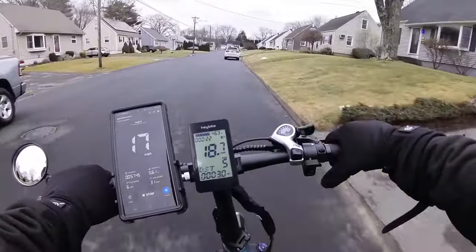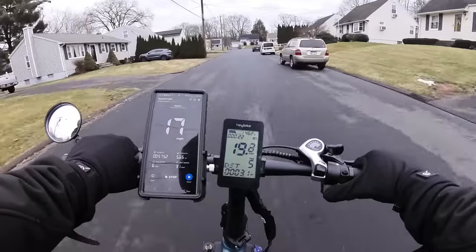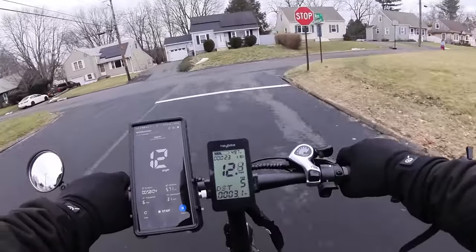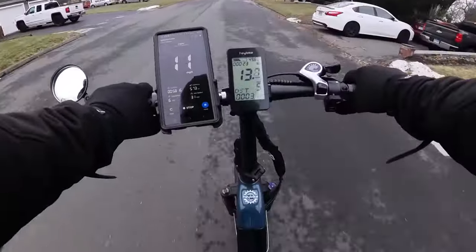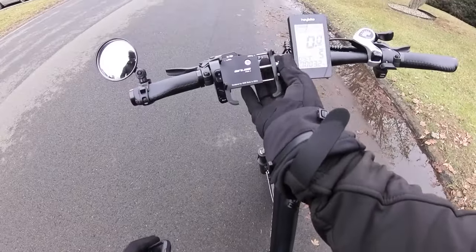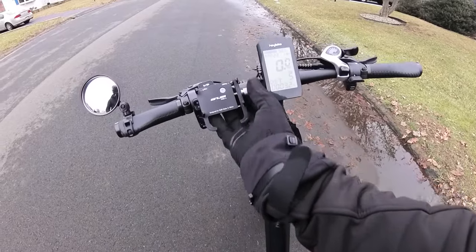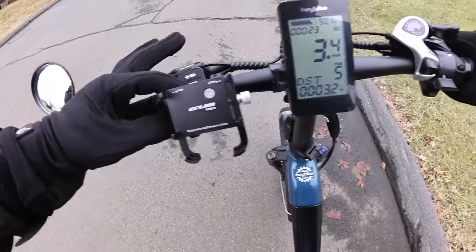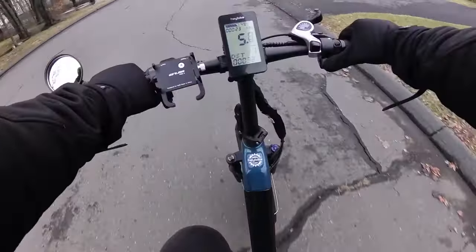I know you commenters love safety — at least some of you. Some of you are fine going 40 in a 25. These handlebars are on the narrower side, but that's okay for a folding bike. This is a mostly flat neighborhood — a good place to test out the pedal assist levels. Let's bring it to pedal assist one. The throttle is linked with the pedal assist level — level one gives me about seven miles an hour.